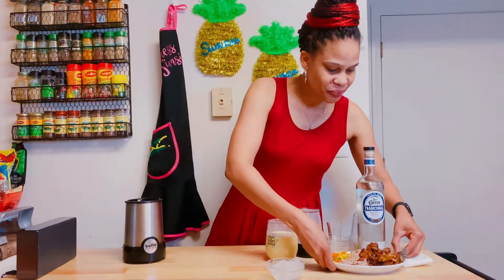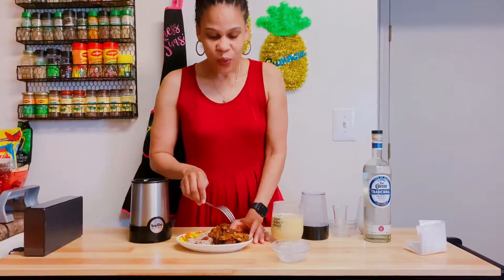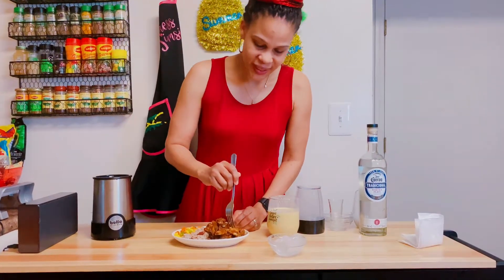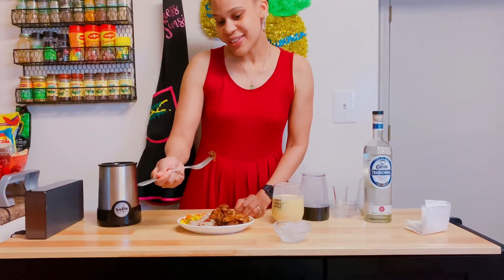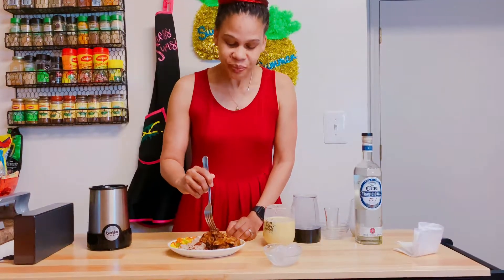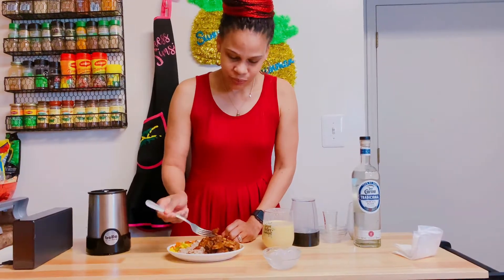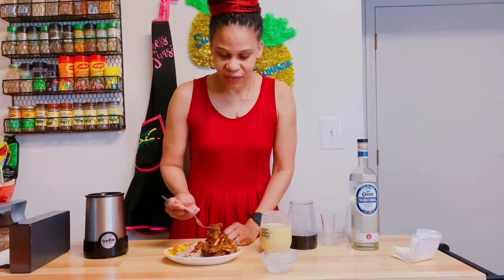My mom cooked rice and peas with oxtail and veggie on the side. Guys, I haven't tasted oxtail in a long time, so let me try my mom's oxtail today. It's really good — tender and nice, very tender. The flavor is amazing. She did a very great job, Mom.